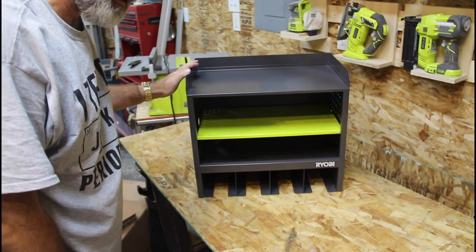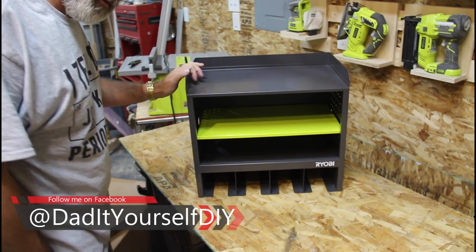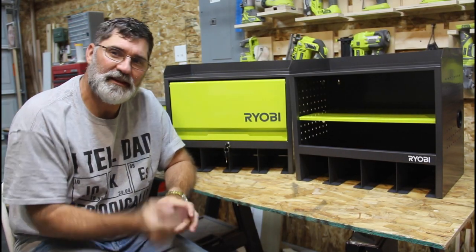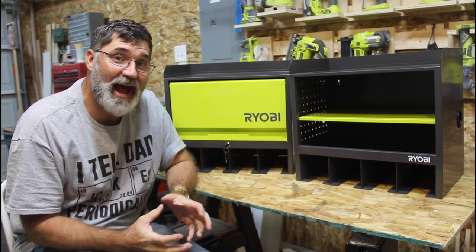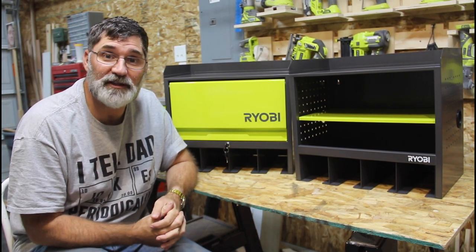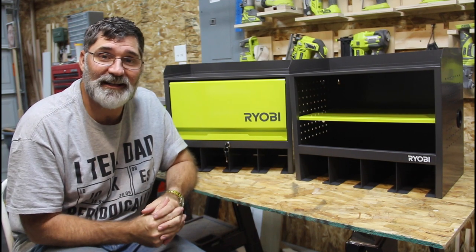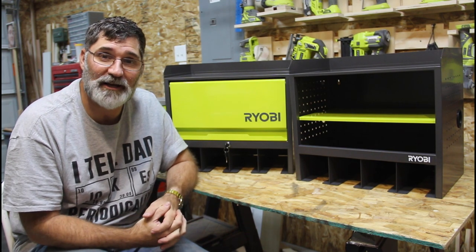I haven't seen either of these in the store as a stock item, so I think you have to order them online. If you'd support my channel by using my links below in the description, I'd really appreciate it. For those of you who are familiar with the Ryobi line, you know that these have been available in Australia for some time now, and those of us here in the States have wanted them — have asked, have tried to reach out to Bunnings to get them shipped over here. So when they became available on Home Depot's online store, I'm sure these things were flying off the shelves. Everybody's picking up a set of these, and I'm no different. These are really going to help me organize my shop.